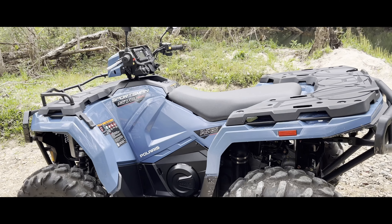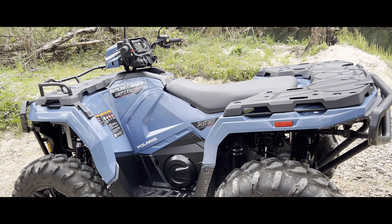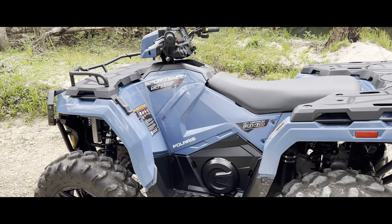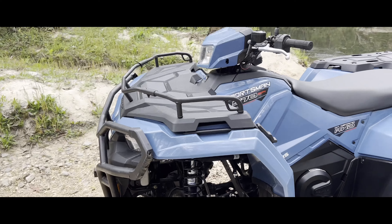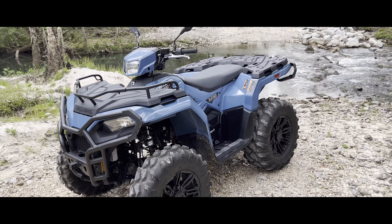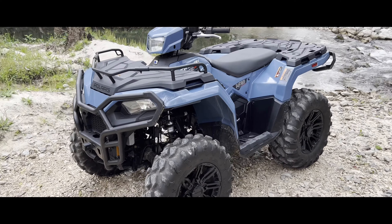I've seen older Sportsman 570s get up to around 67 to 70 miles an hour, but this one is governed to about 61. You can actually hear the governor cut off in the vehicle and it starts jerking — I'll show you that in an upcoming video.